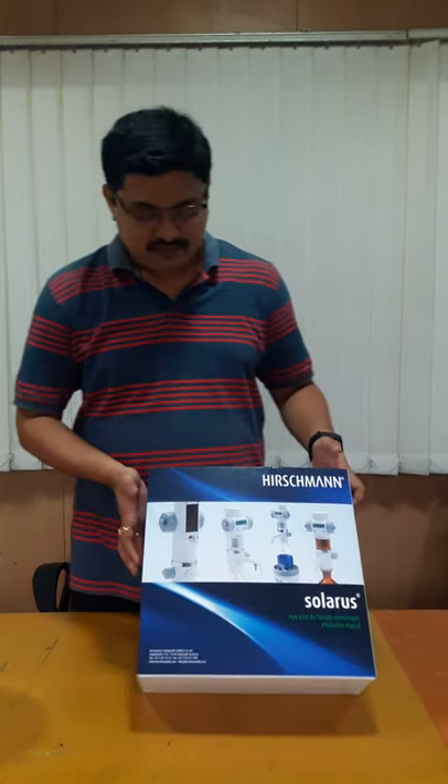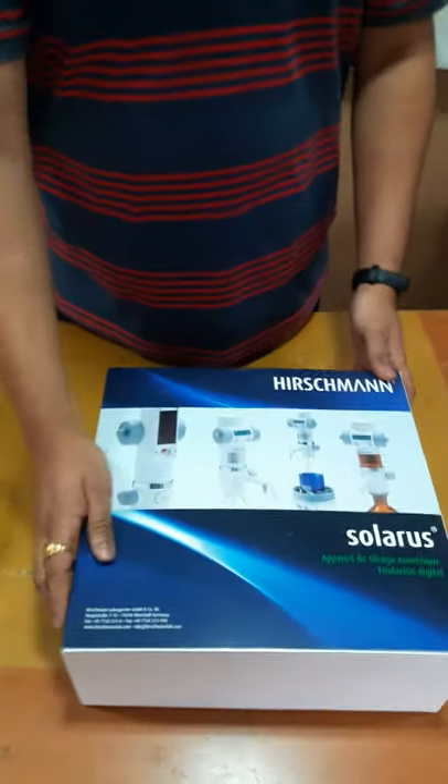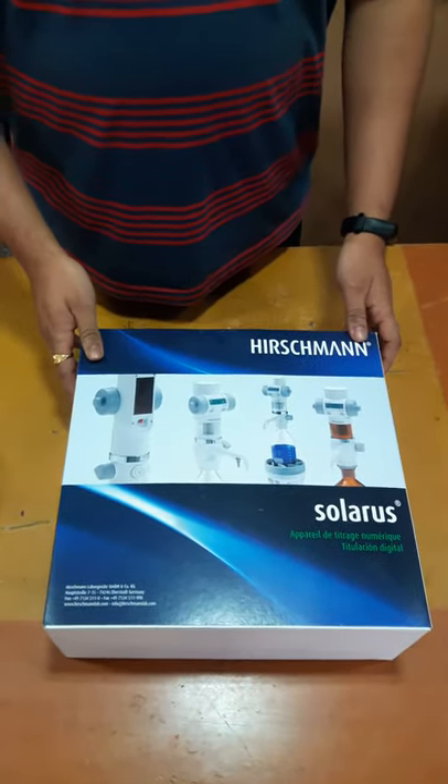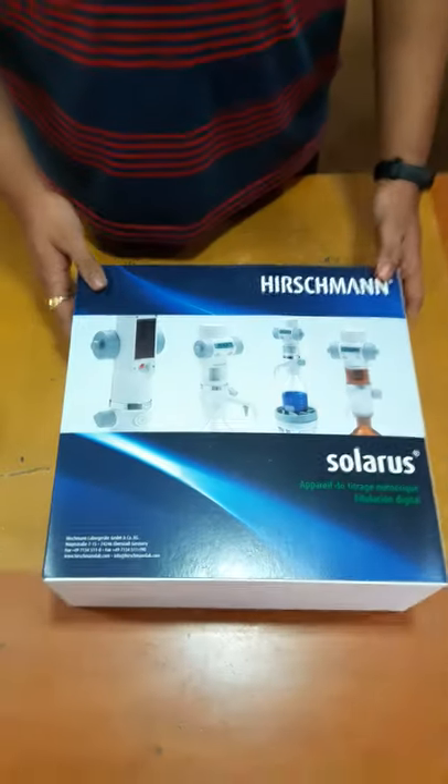This video is about the Hirschman Digital Viewerate Solaris. It is made in Germany by Hirschman Laboratory.